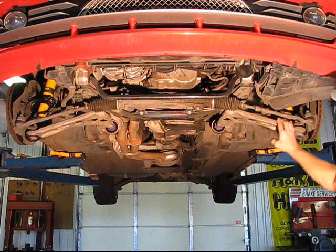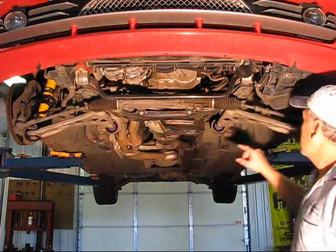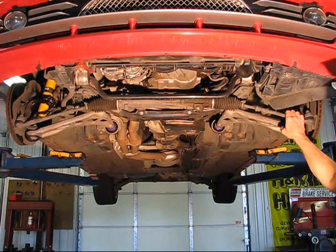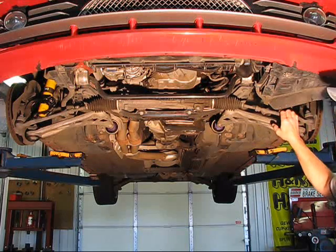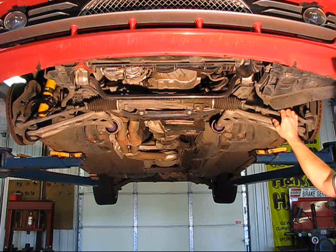Here we have the project complete — we've installed new control arm bushings and we're getting the car ready for an alignment. Now keep in mind, an alignment can only be done properly if all the ball joints, pivot points, and any wearing components in the front end are in good condition. If there's any play or wear, the alignment won't be worth doing.